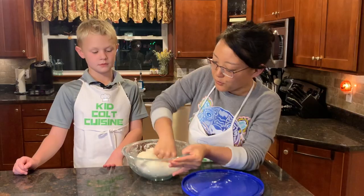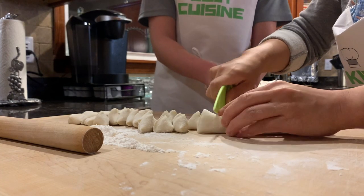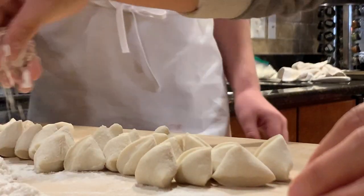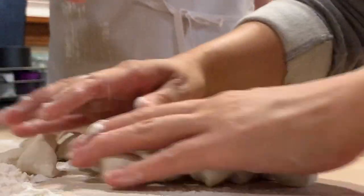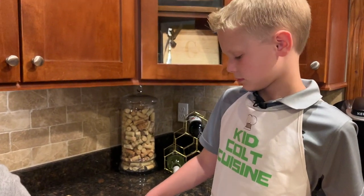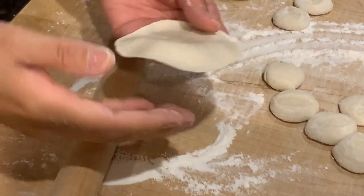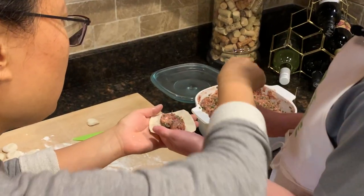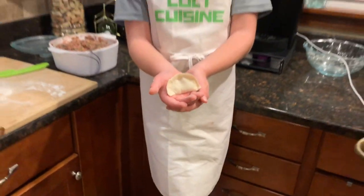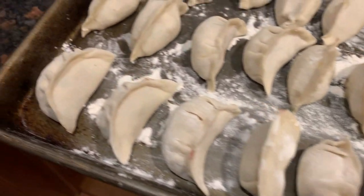You'll find the dough looks smooth and it will be ready for rolling out. Then you spread flour and cut the dough into small pieces, and make them flat. Rolling them out isn't as easy as it looks! Next, we assemble the dumplings. I made one.